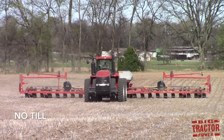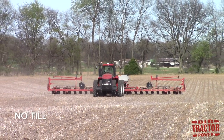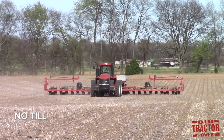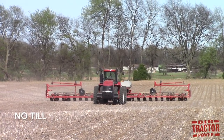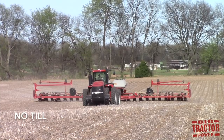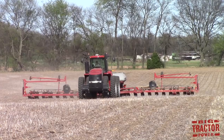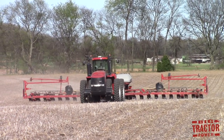No-till is the least aggressive method in preparing a seed bed because there is no preparation needed. The planter deposits a seed directly into the ground. The planter's row units will cut into the ground dropping the seed directly into the soil. The residue on the surface of the field is never disturbed and the soil underneath it is never worked up.